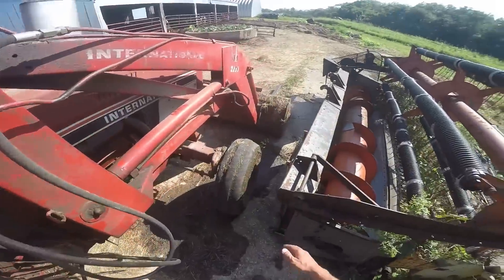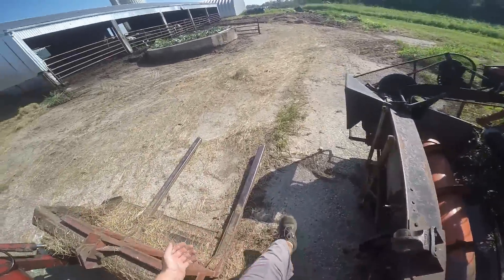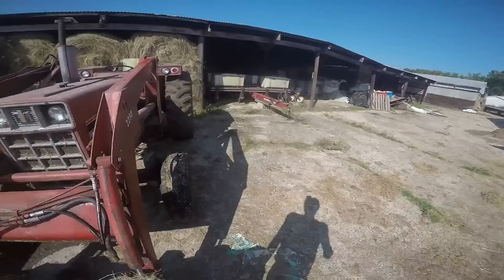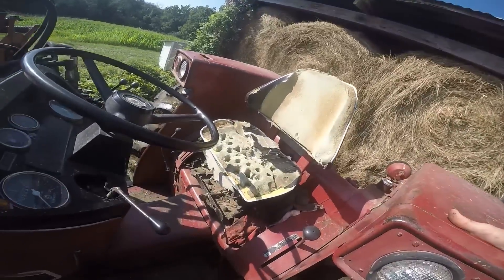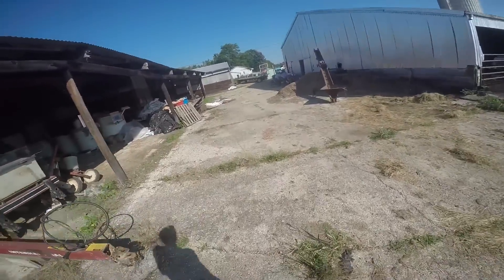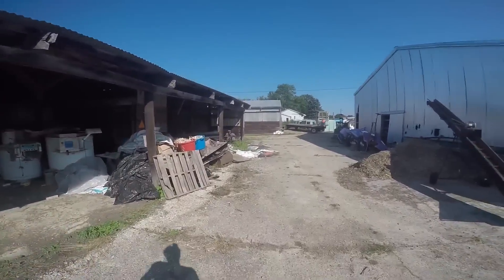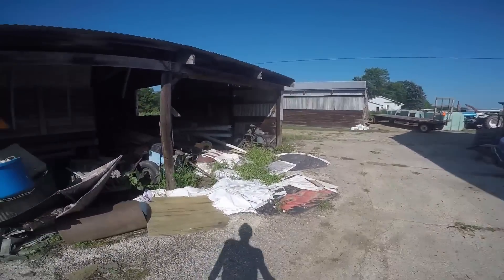I guess we're going to use something else — the 1086 maybe. I'm going to grab that hitch pin I had. I'm going to chop with the 1086. I haven't done that in a while. That'll be interesting to say the least.